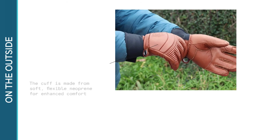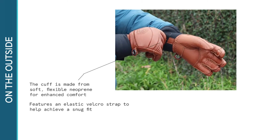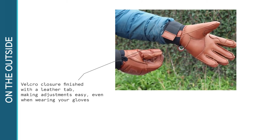The cuff is made from soft flexible neoprene for enhanced comfort and features an elastic velcro strap to help you achieve a snug fit. The velcro closure is finished with a leather tab, making adjustments easy even when you're wearing your gloves.